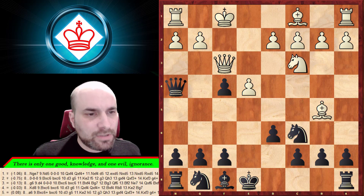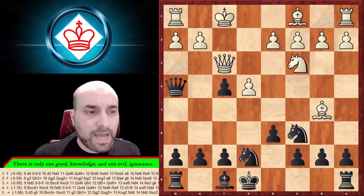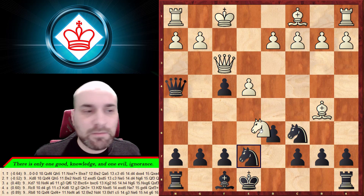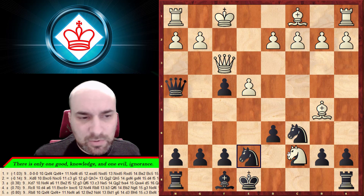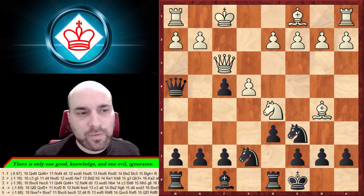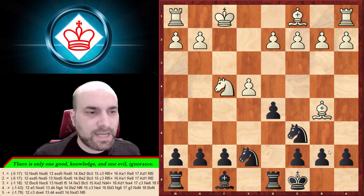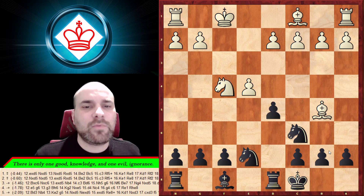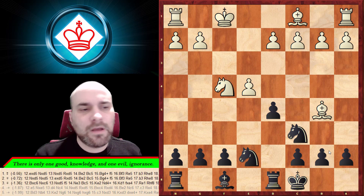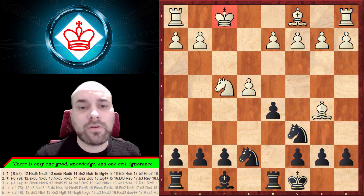Last option is bishop to b5, creating problems with the pin. We protect everything, then play knight to d5. White may threaten to take on c7 or double our pawns — we simply castle. We're threatening knight e5 or knight to d4, so he can take the pawn, some exchanges happen, and after d5 — the most thematic move — we develop our pieces naturally. Everything is organized and his pieces are stuck on f1. This is the refutation of the Bishop's Gambit.